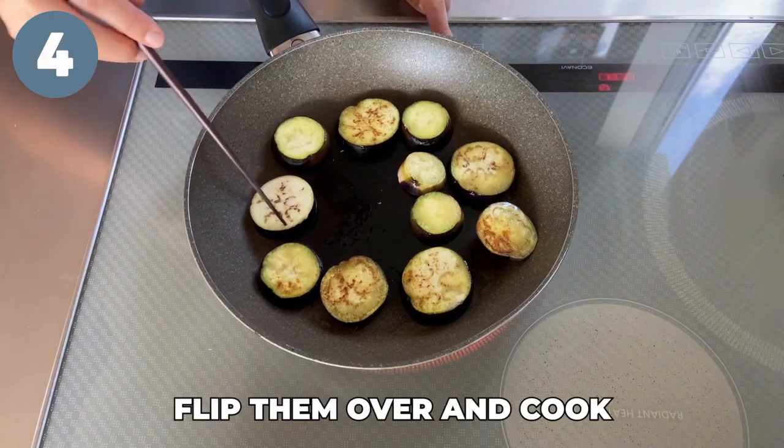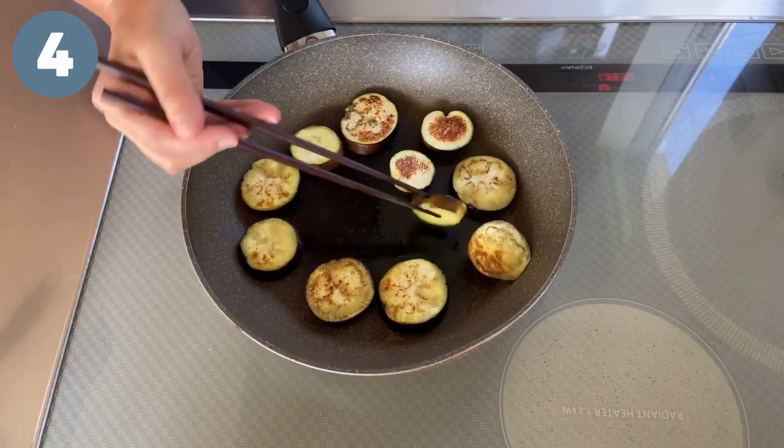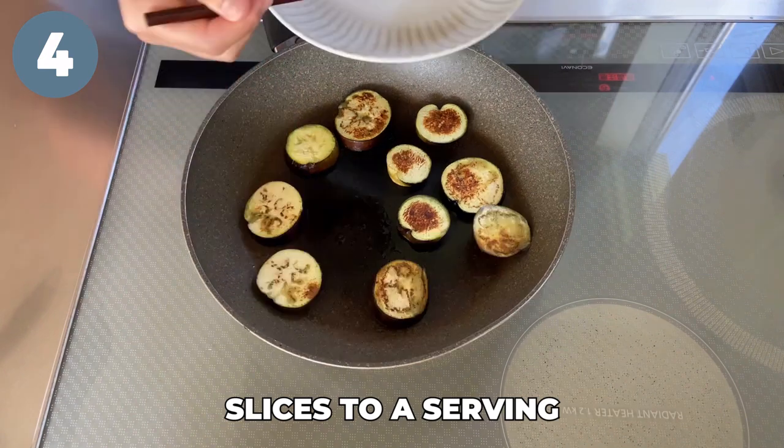Step four: flip them over and cook for a few more minutes. Transfer the eggplant slices to a serving plate.